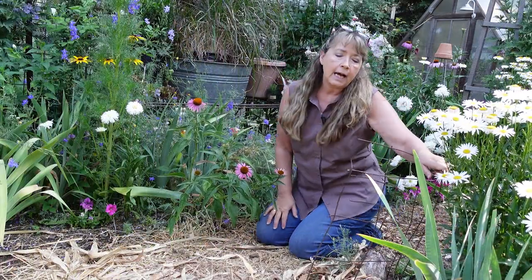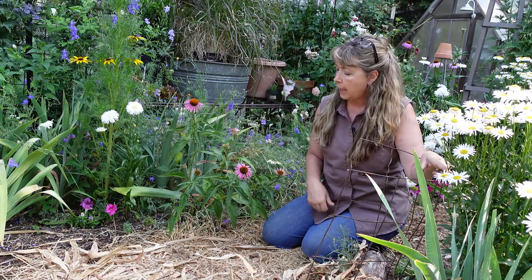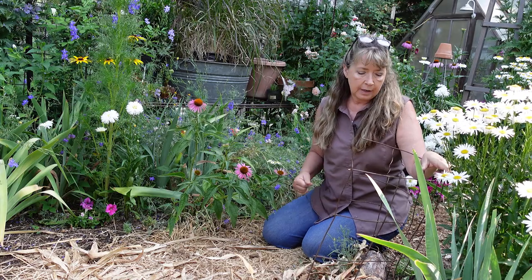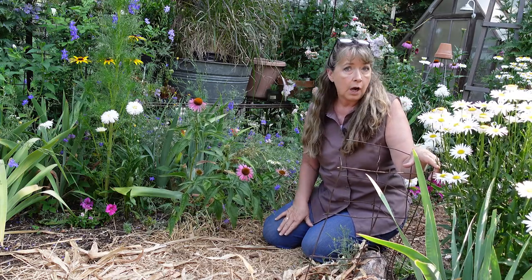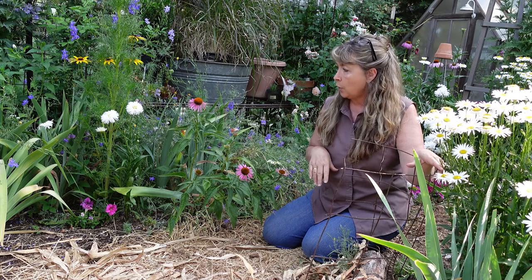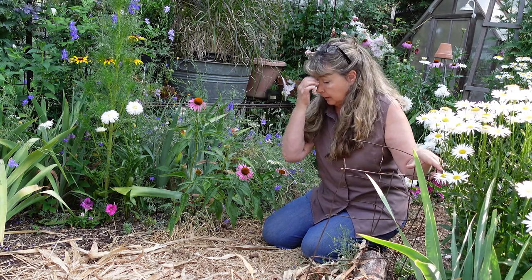Hello garden friends. I've been asked how I support my flowers that tend to start to flop over. I use something that's very inexpensive because I'm a budget gardener — it's cement or concrete remesh panels. I use bolt cutters and cut them to size, like for this coneflower that's being visited by lots of bees and is starting to lean.